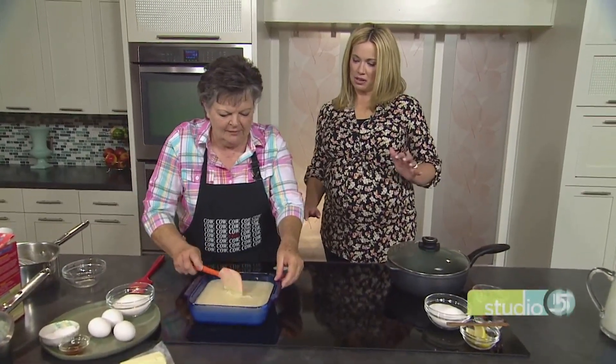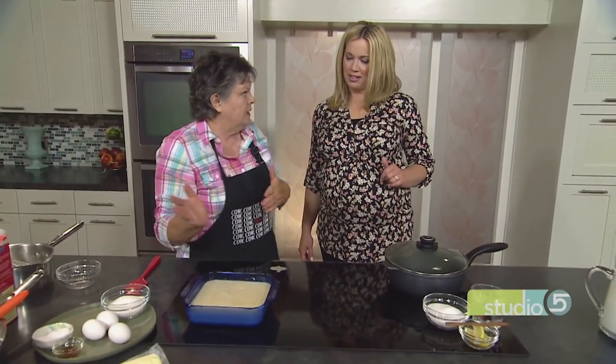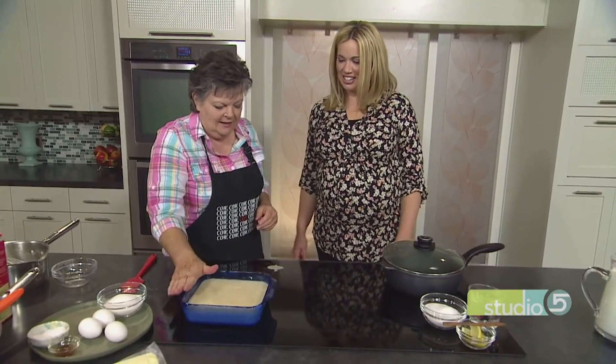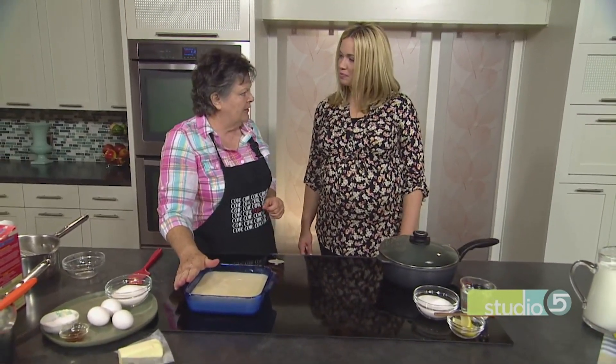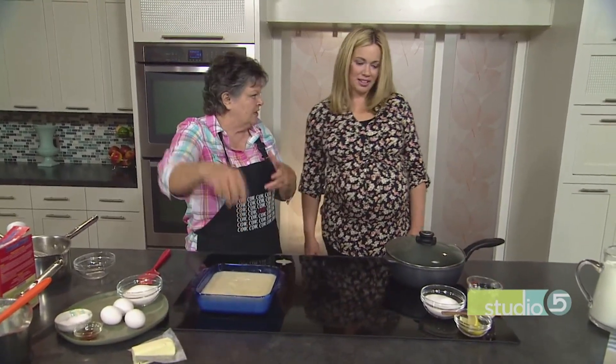Shake it and smooth it out to get those bubbles out — otherwise you'll have a bubble on top. It still eats the same though. This bakes for about 45 to 50 minutes until a toothpick comes out clean.